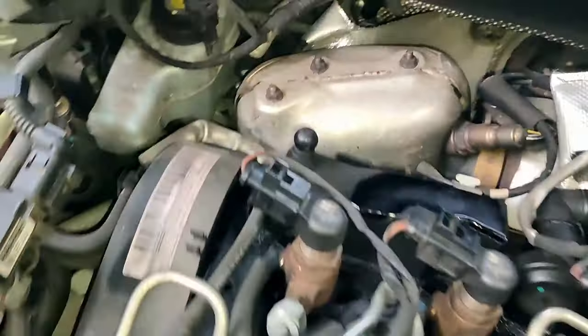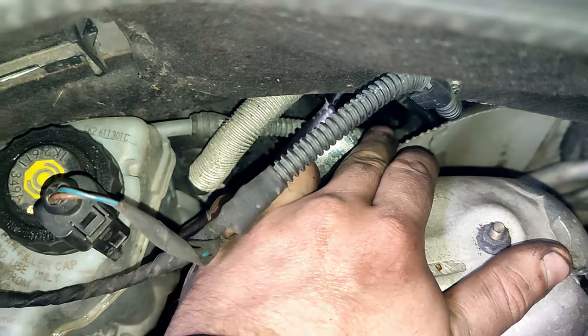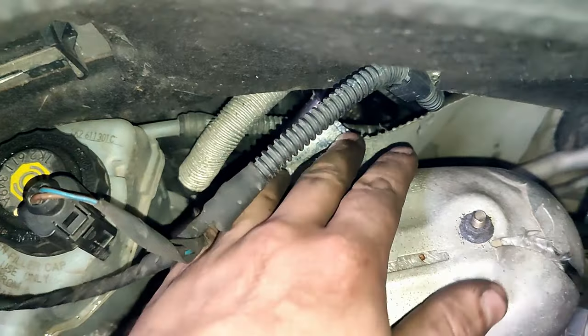So where the master cylinder is situated — it's really awkward — it's behind here. Down inside there you can just see it. You need to unhook it from there and then get at it from inside the car.